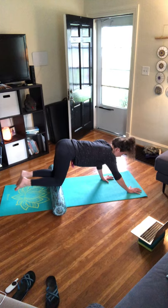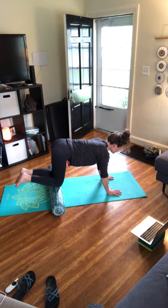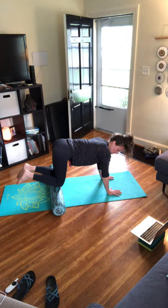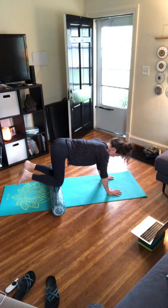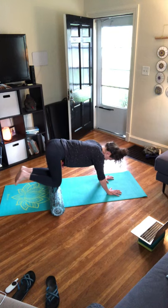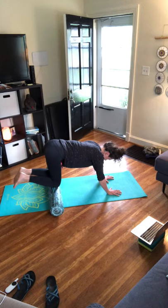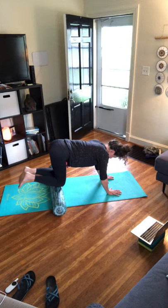Now you're right on those kneecaps — maybe that little space right behind underneath the patella. Walk your wrists back underneath the shoulders and give your knees a little massage here, bringing them side to side, moving the hips from side to side. Whatever feels good.